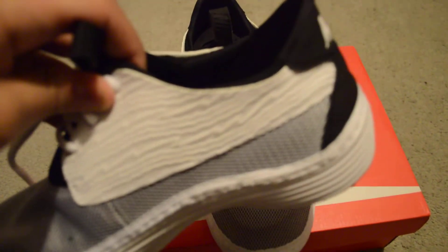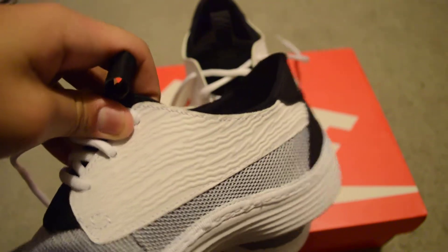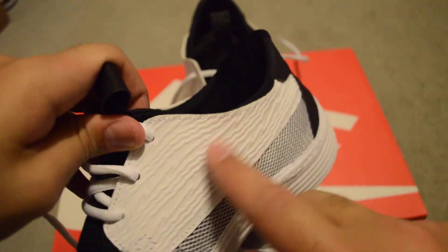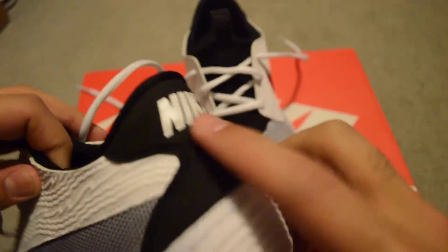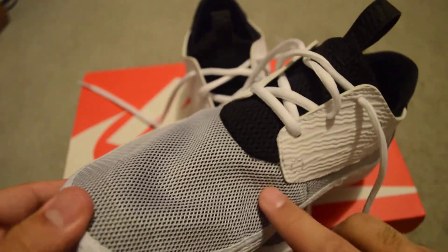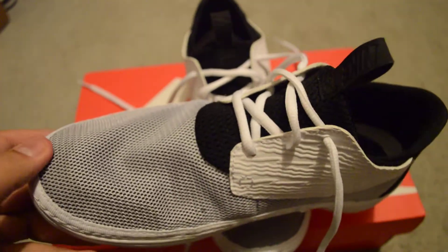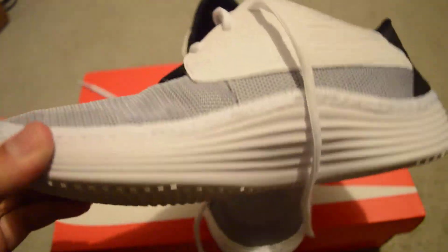As for the style, as I said, it's a moccasin. You got your white here with the little lines, really soft. Your black with the Nike on the back. Your pull tab, your small laces here with your grayish part here. It's a really nice colorway, I gotta say that.